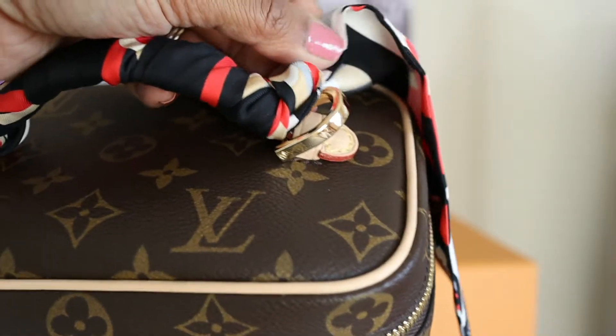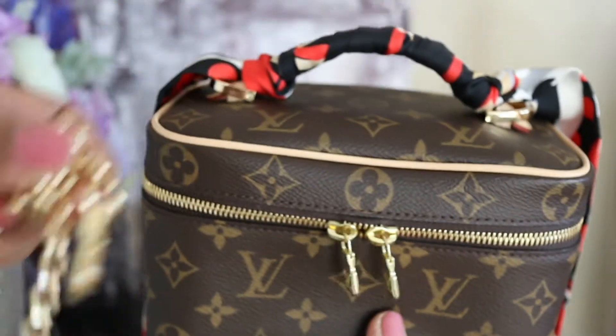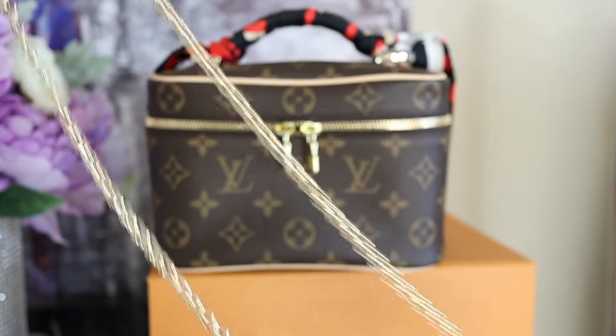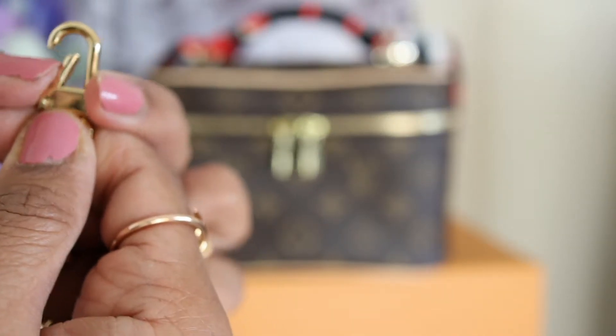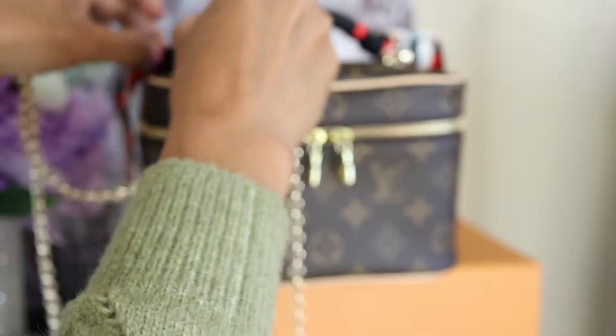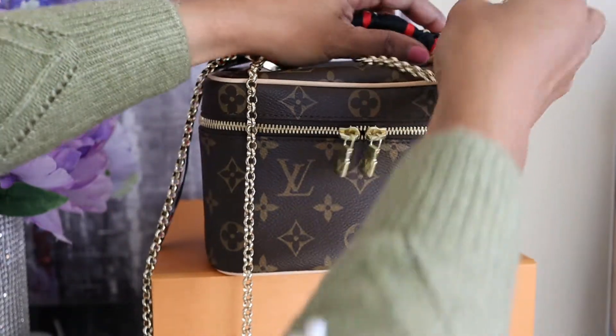I've now attached both d-rings on each side, so I'm going to add the strap. These straps I also got from Etsy — you can buy them in different lengths. It comes with a clasp and I'm going to attach it to the end of the bag. I love this strap from Etsy — it's good quality. Here's what the bag looks like now with the strap.